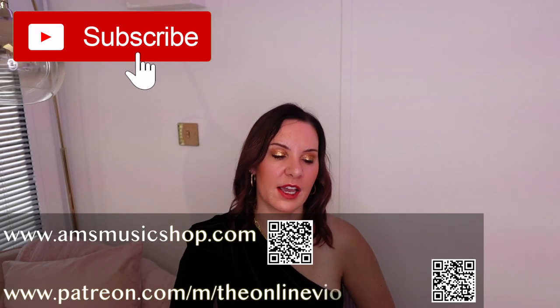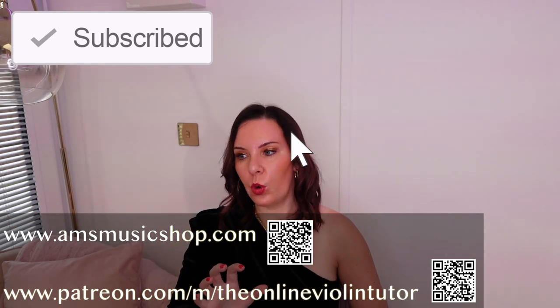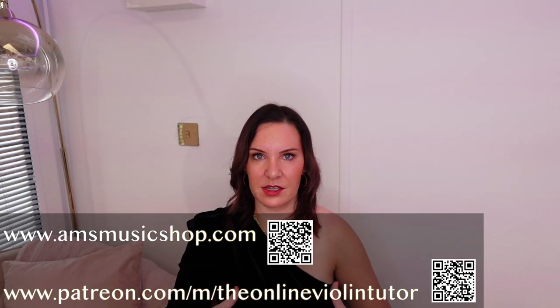Hello everyone and welcome back to my channel. My name is Alison, the Online Piano and Online Violin teacher. Today I want to give you a quick tip on how to make your playing sound a little bit more professional, and that is going to be in the way of slurred bowing.